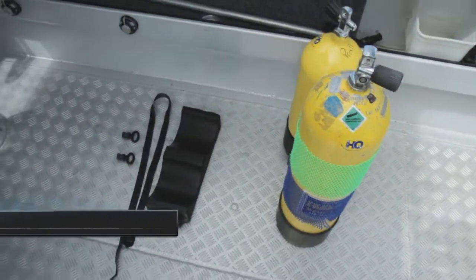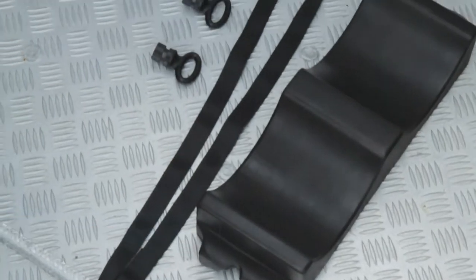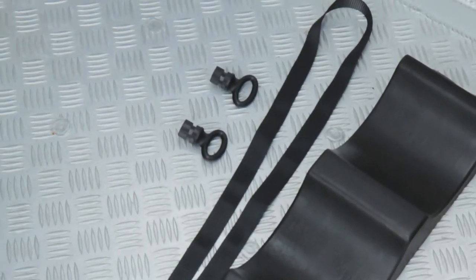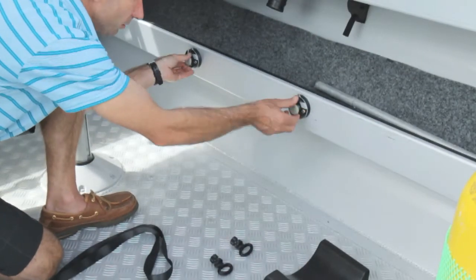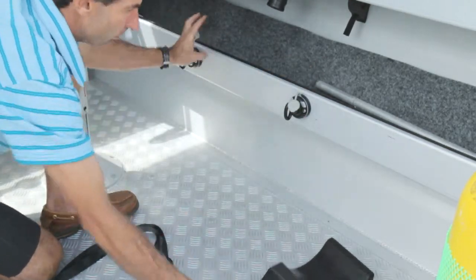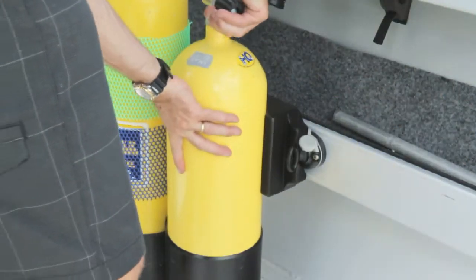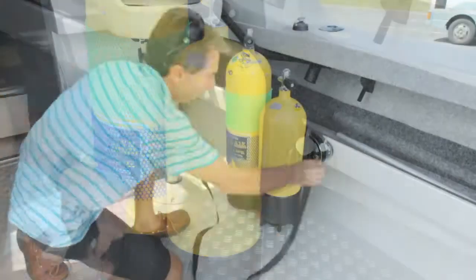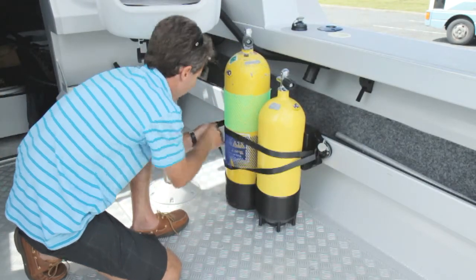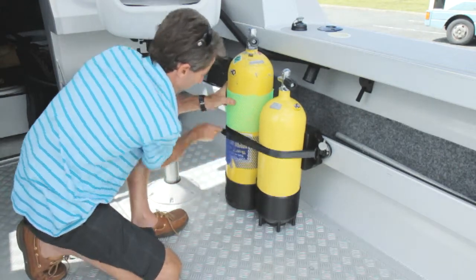The RB dive bottle holder is supplied with two StarPorts, two WebEye 30s, a shape foam pad and strap. Using the template supplied, the StarPorts are mounted, the two WebEyes are fitted and locked, the foam pad inserted and then the strap is threaded. We recommend the StarPorts are mounted at 60% of the height of the bottles. In this case we are limited by the shelf height and have surface mounted the StarPorts instead of recess mounting.